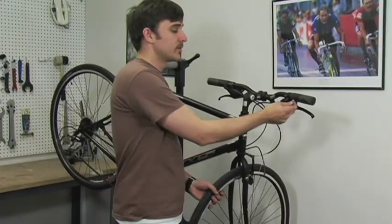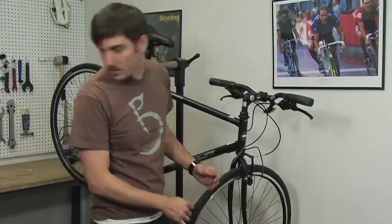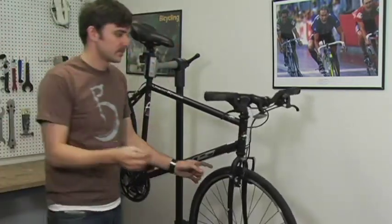Once you've got your inner wire into your shifter, pull it all the way through and replace the dust seal.